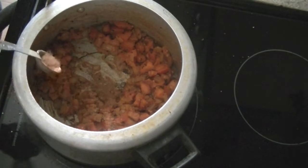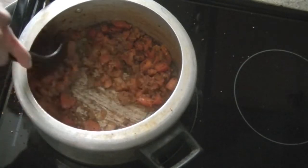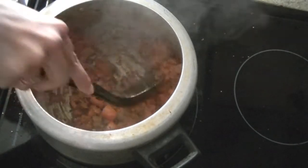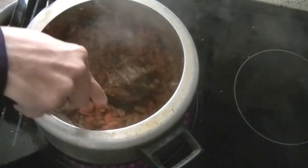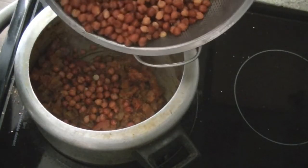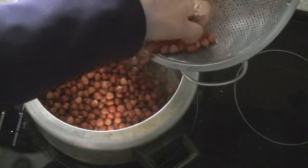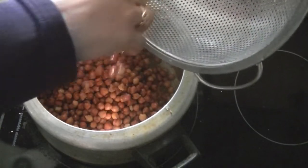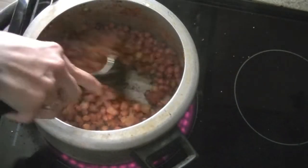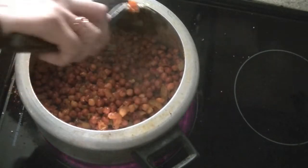Before adding chickpeas, I'm adding some masala — this is chana masala, but you can also use your own garam masala blend, curry masala, or any other favorite masala. Chana masala is my favorite. Make sure it's well combined with the onions and tomatoes. Now discard the soaking water and add in the chickpeas. You can also use canned chickpeas, white chickpeas, garbanzo beans, or other beans. Give them a quick mix.